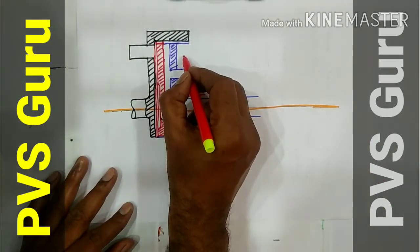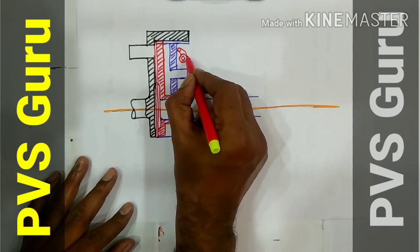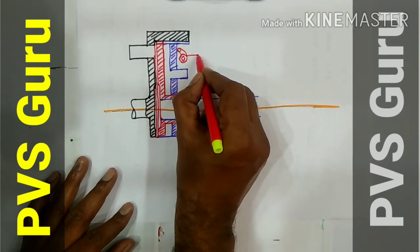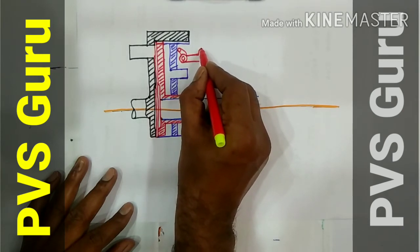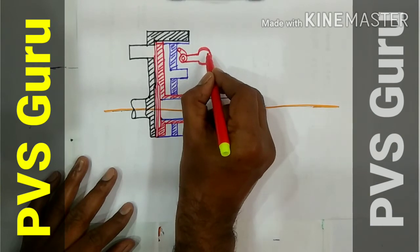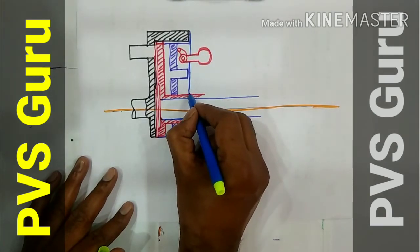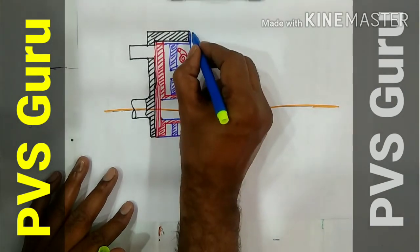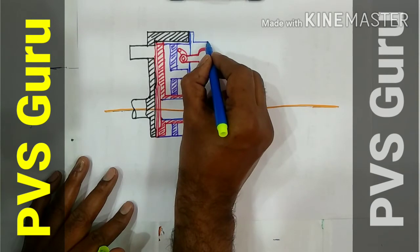You draw the weight and lever. This is the lever to push the pressure plate. And this is the weight. This is the weight in the dressing.